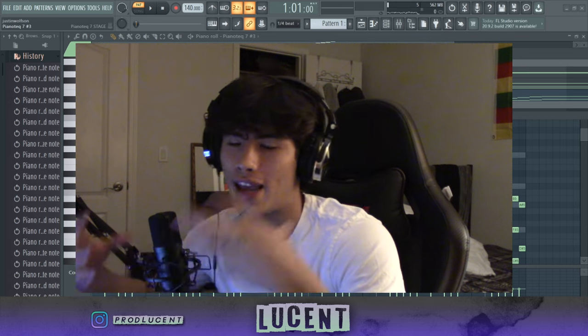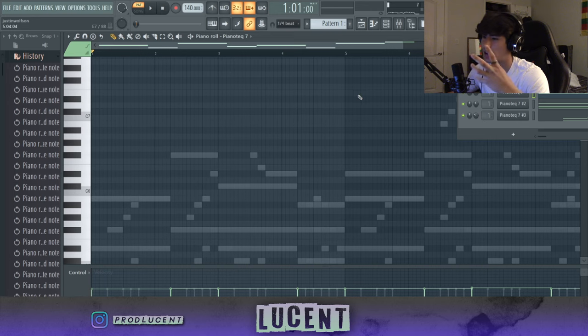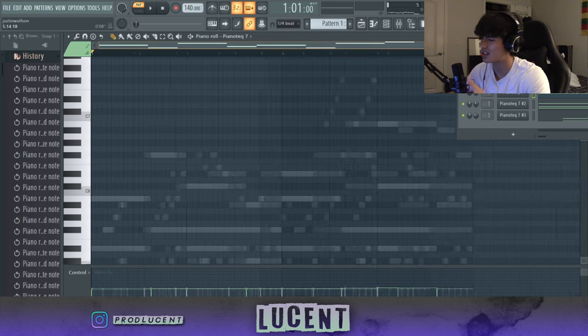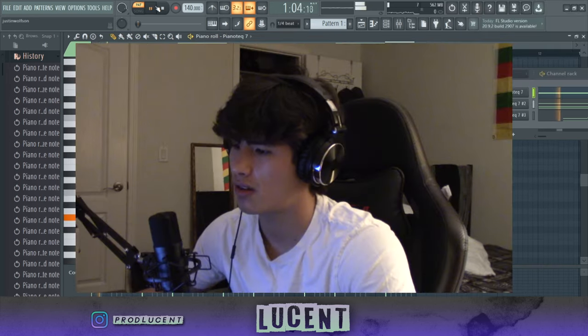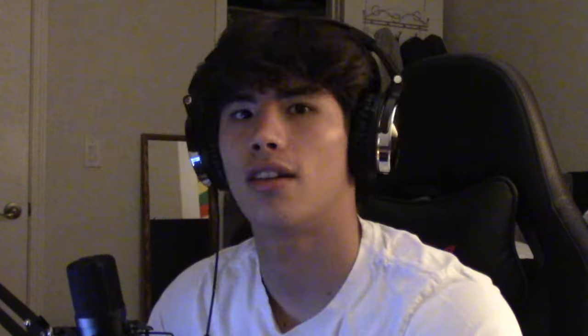So now we have our piano pretty much down — we have it locked in. Well, we don't have it sealed yet, because we need to make this sound like an authentic, real piano. Right now this sounds like it came straight out of Piano Tech 7, and we don't want that.